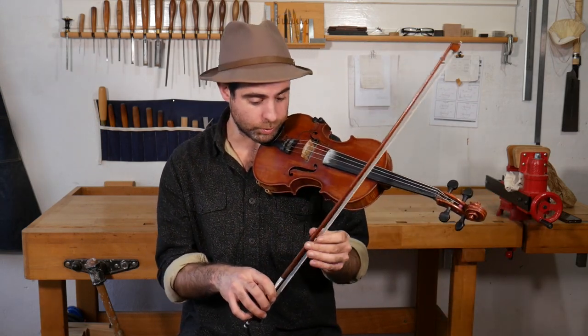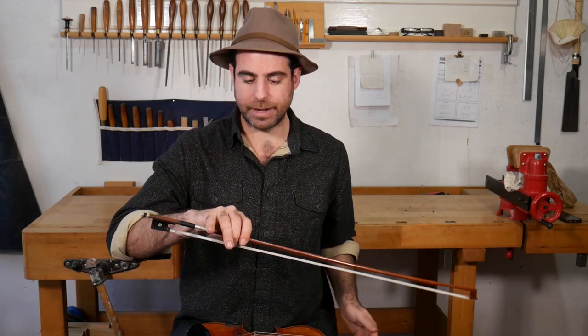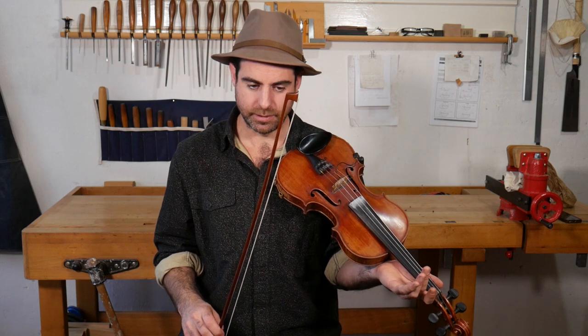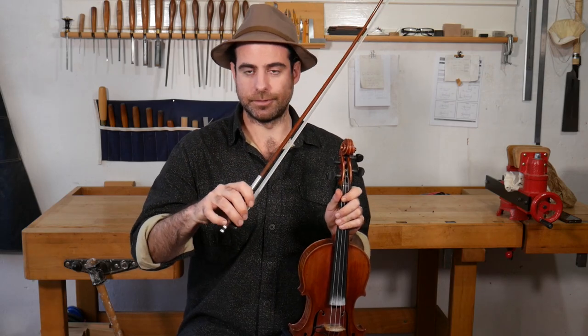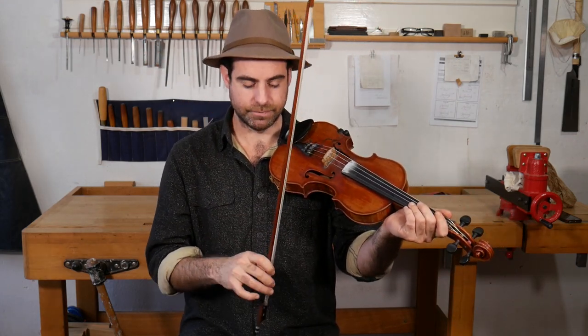The last thing is where do you hold it — right at the frog, a little bit up, or maybe choke up a lot? It's just a personal preference. It does change the balance of the bow: if you hold it near the balance point you have more or less equal weight on both sides, and a lot of people find that helpful for quick bows. It's also a little bit less work to play, so if you're playing for four hours in a session that can make it easier. You do lose a little bit of tone, so if I'm playing a waltz and want the biggest sweetest tone I can get, I'll definitely hold it right at the frog. But quite often my position is somewhere just a little bit choked up — I kind of get the best of both worlds.